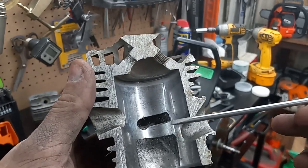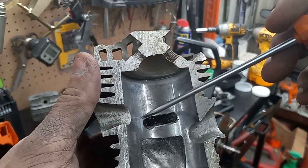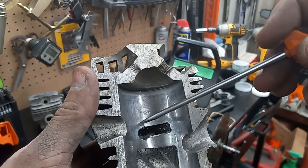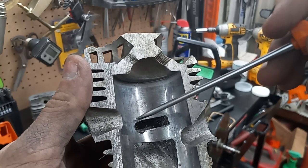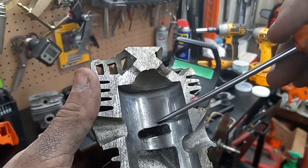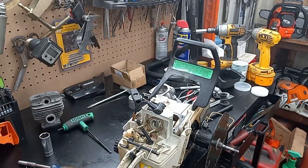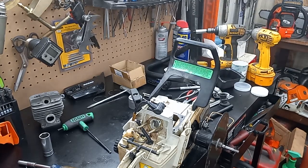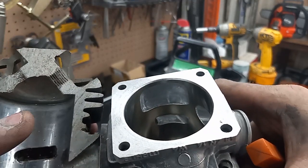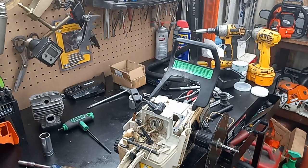See how this side's higher than this side? If you were to draw a straight line across, this side's lower. All I did was bring a ring in to that height, then I drew a sharpie line and I squared my port up. That's all I did.